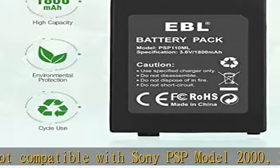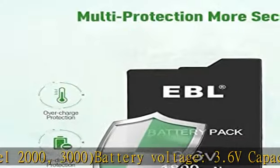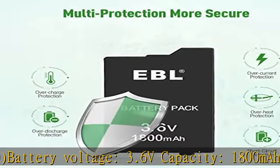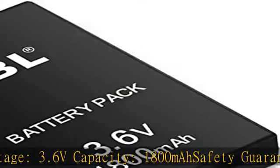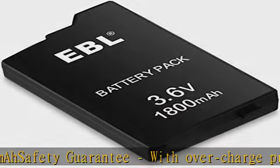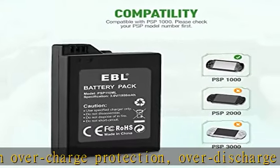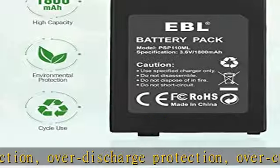3.6V capacity, 1800mAh. Safety guarantee with overcharge protection, overdischarge protection, overcurrent protection, overheat protection, short circuit protection. Much safer for daily use, no memory effect. Can be recharged up to 1200 times when fully or partially drained.